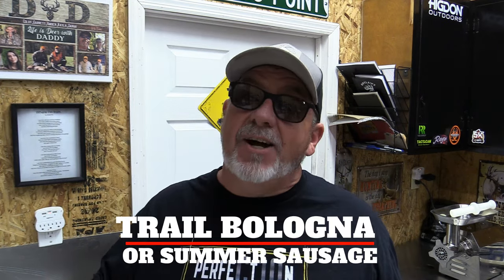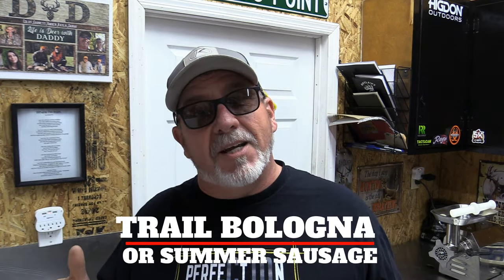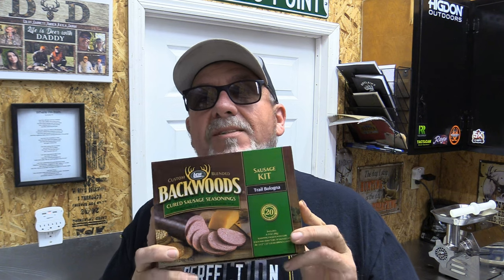Hey y'all, welcome back. Today's video is going to be a little different from what you're used to the last couple weeks. This video is going to be about trail bologna — some people call it summer sausage. I'm going to show you what I have found, what I love, and two ways to do it. We're going to get into this Backwoods mix, and I prefer the oven, so y'all stick around.